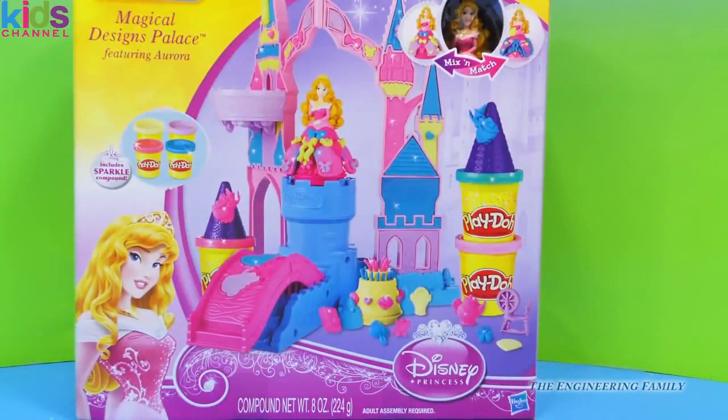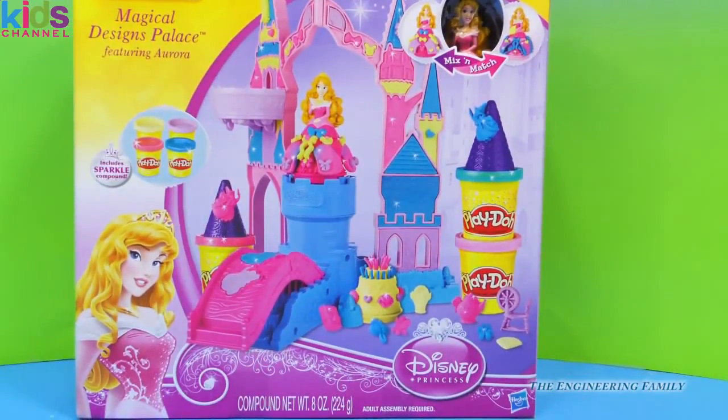That's right everyone, it's Aurora from Sleeping Beauty, and we have her Magical Designs Palace from Play-Doh Hasbro. Let's open this up and see what fun Play-Doh creations we can make!